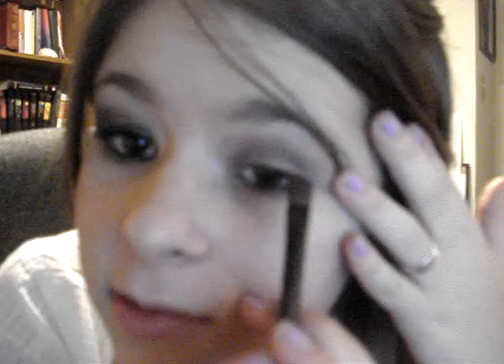Next, I'm taking a different brush — or you can just clean that one off. And I'm going to apply the dark one, the dark brown that looks almost black, to the outside corner like this. So it looks a little messy, but once we blend it, it'll be all fixed. And I'm going to apply a little bit more of the dark brown.